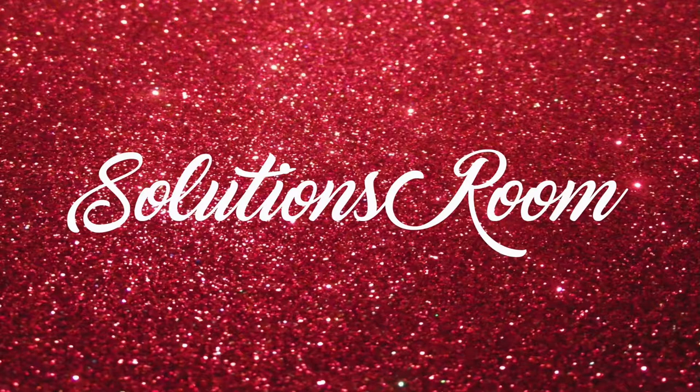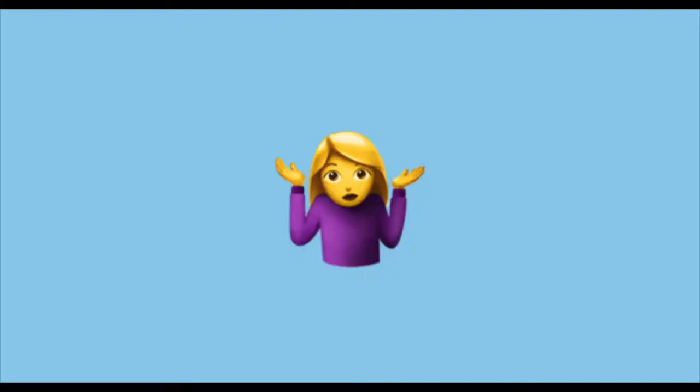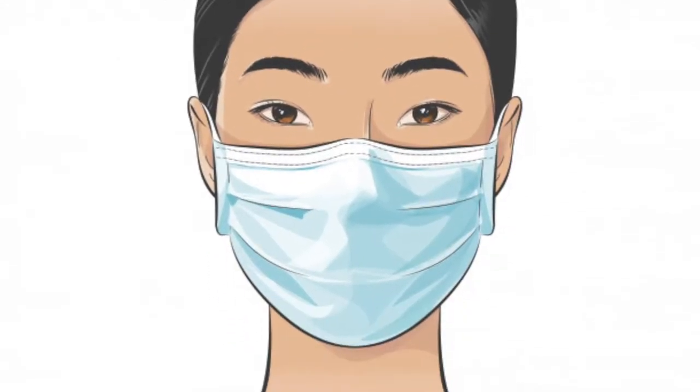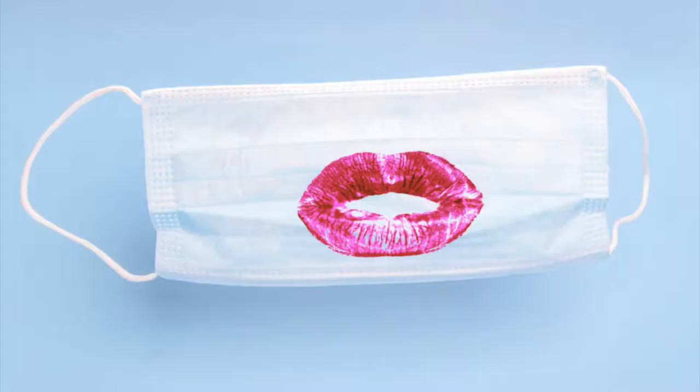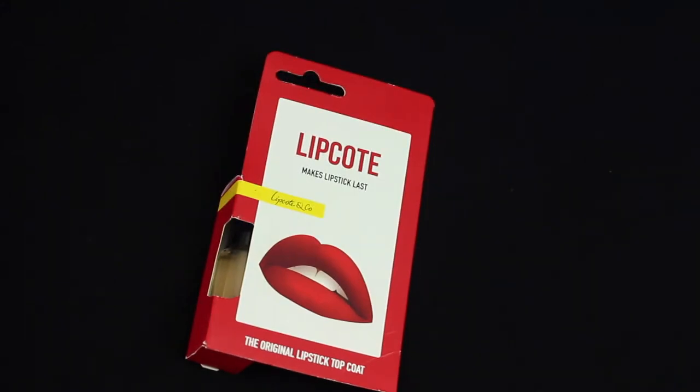Hey guys, welcome to another review video on Solutions Room. I went to my local Superdrugs and found this product in the new product aisle. I'm not too sure how new it is, but if anyone's tried it, let me know in the comments below. Some of you ladies, including myself, hate wearing a mask when we're all glammed up and we don't want our lipsticks to be smudged. So I thought to try this product and see how great it is so you ladies can go and grab one yourself. Let's go.